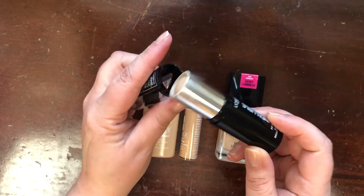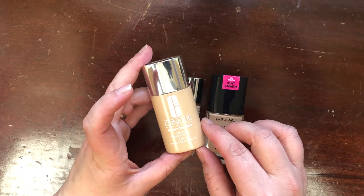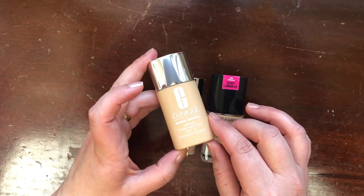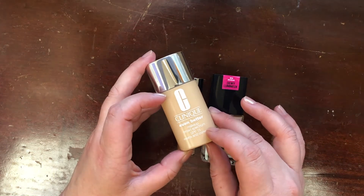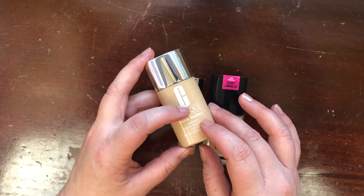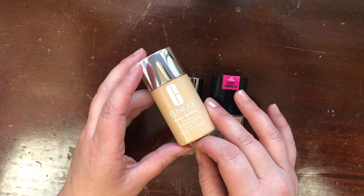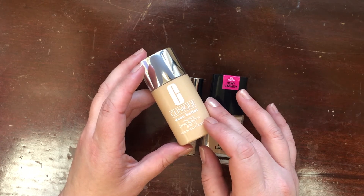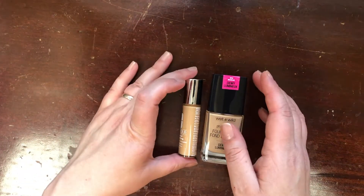Another foundation I'm keeping is the Clinique Even Better Makeup Broad Spectrum SPF 15 in shade WN16. This was one of the choices for the diamond gift at Ulta this year — and it's actually a really great shade match for me. I've been reaching for this quite a bit. It could even be a reasonable replacement for the Physician's Formula Healthy Foundation, so I'm definitely keeping this one.